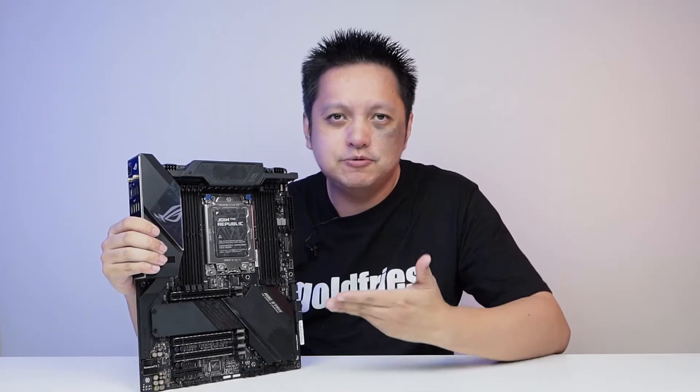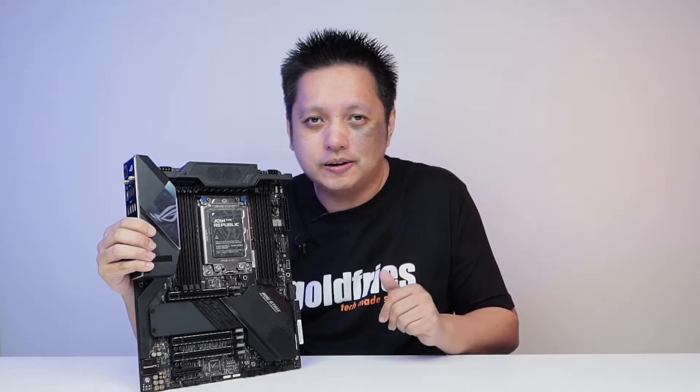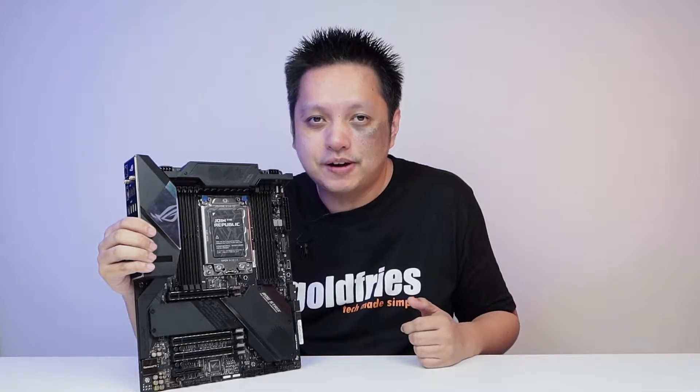Hey guys, welcome back to GoldPrice. In this video, we'll be looking at the Asus ROG Strix TRX40e Gaming, a beautiful motherboard that retails at about US$540 in Malaysia, around RM2500.